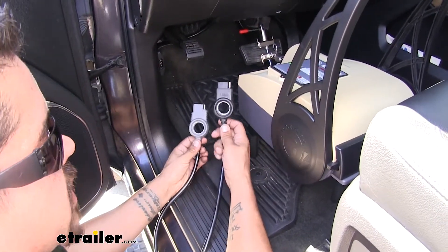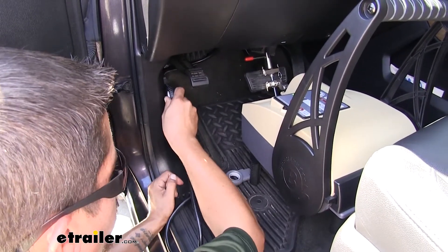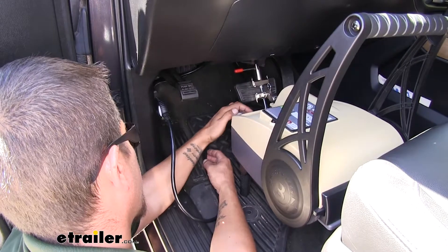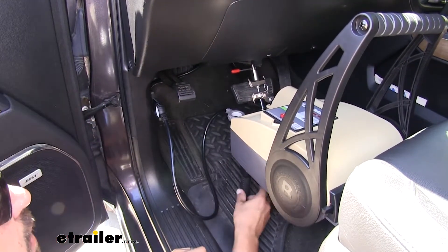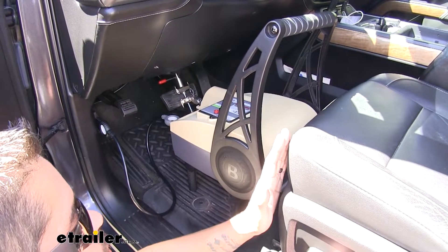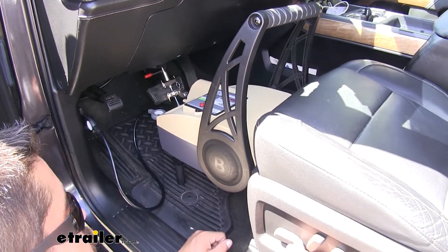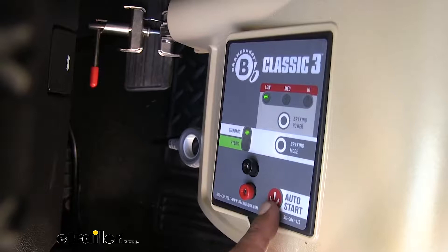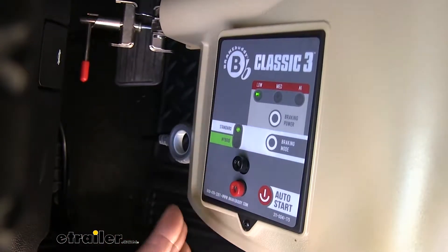Next, grab your harness. One end has a black plug labeled 'dash' — this plugs into the plug mounted underneath your dash. The gray plug goes in right on the front of your BrakeBuddy. Once you have it plugged in, a light will come on letting you know it's getting power. Before adjusting anything, double-check that your BrakeBuddy is nice and level and not pushing against the pedal, then move your seat forward just to where it's barely making contact — but you don't want it pushing on the brake pedal, because then it will drag the brakes.